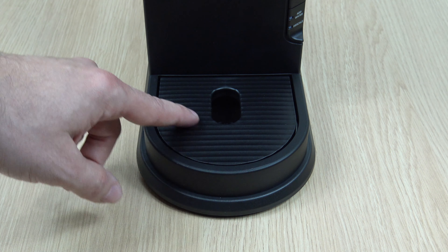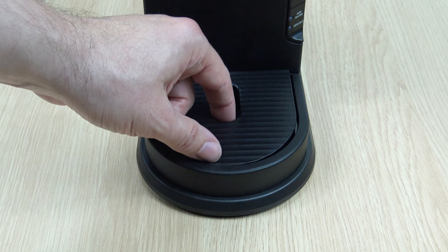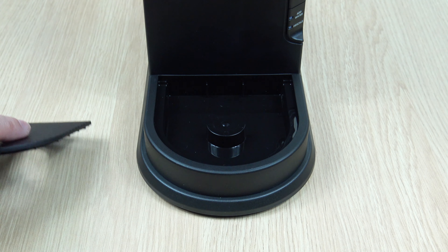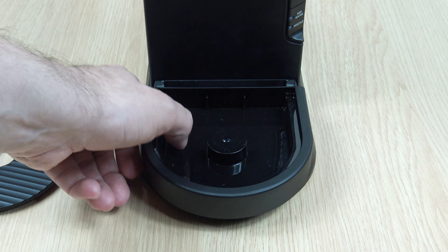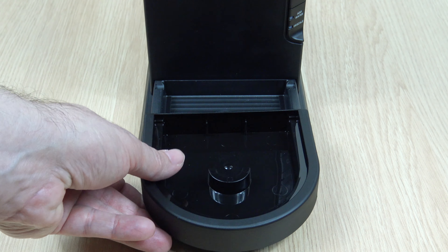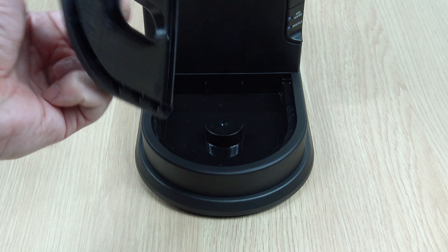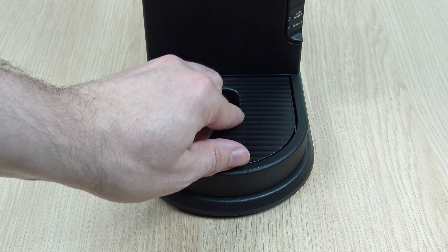At the base of the unit, we have this drip tray. This is the drip tray cover — I like the ridge design. That's removable. And the drip tray, or the drip plate if you want to call it, pulls out so you can clean it and slides back in with ease. It's plastic, but a nice design.